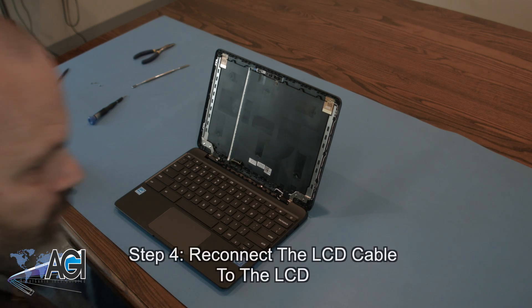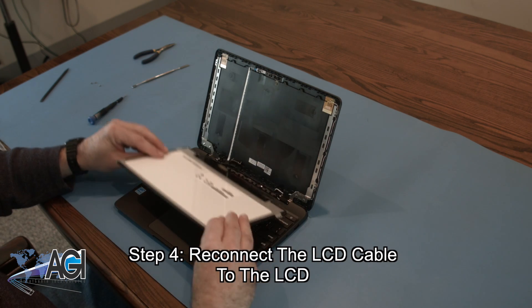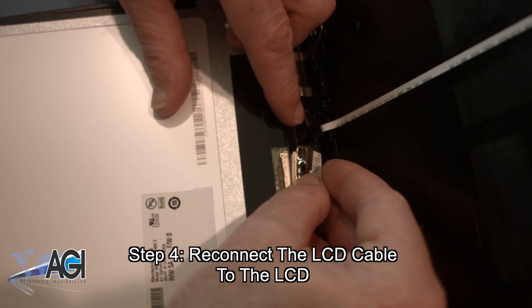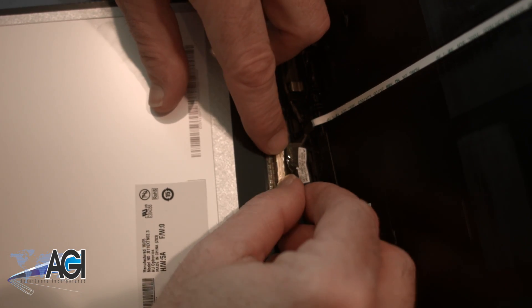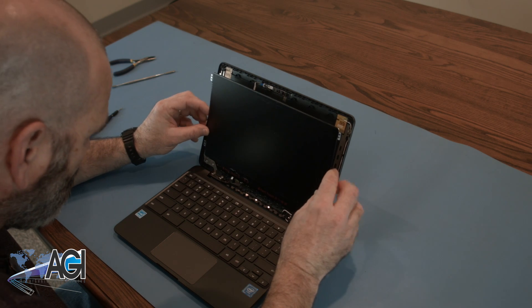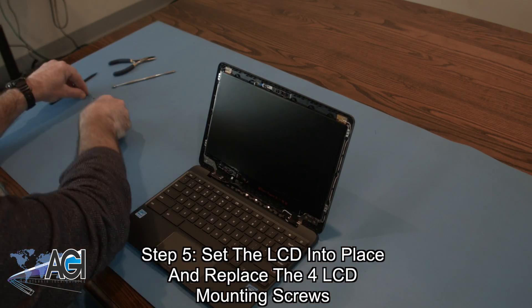The first step in the installation of your replacement LCD is to reconnect the LCD cable to the LCD. Next, you will set the LCD into place and replace the four LCD mounting screws.